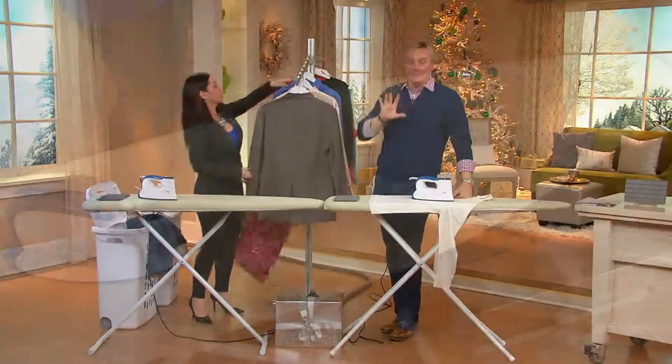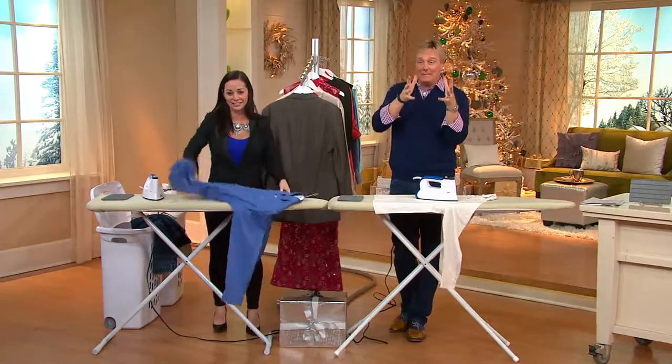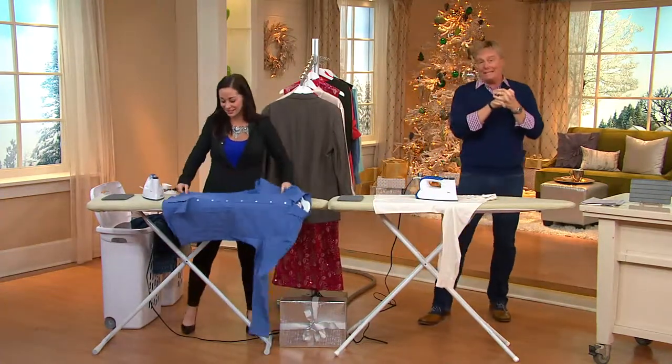Fill it with water using your measuring cup to properly fill it every time. We're still very busy on the phones — use automated ordering, you can also text your order, and just be patient on the phone lines. The Vitamix is coming up in literally about two minutes.